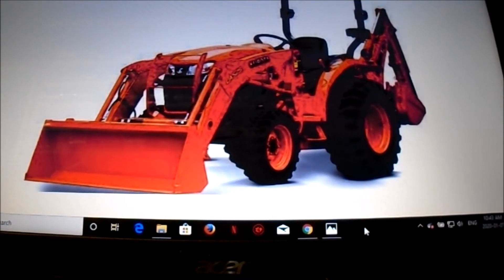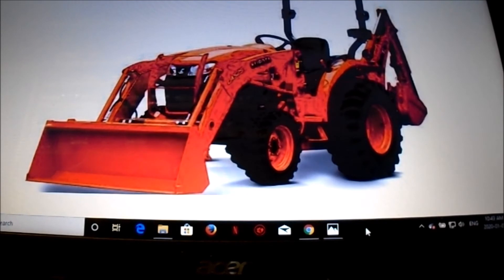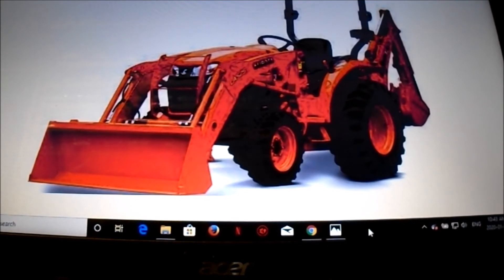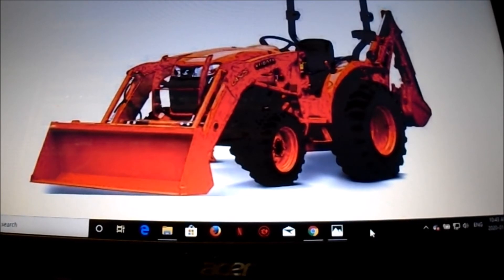The B Series tractor did everything I wanted it to do, but the weight capacity just wasn't enough. It's better to have a little more weight depending on what you're doing. If you're using your tractor for landscaping or yard maintenance around your property, you're almost a little bit on the light side with the B Series, but it is a good little tractor and it'll do everything you want to an extent — then you have to go to a bigger machine like a skid steer.